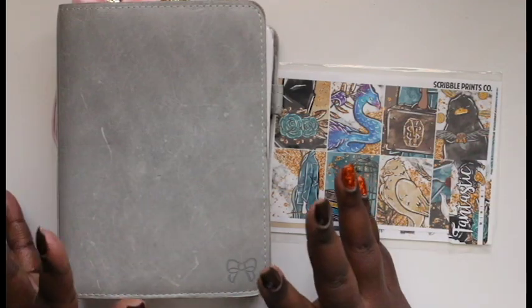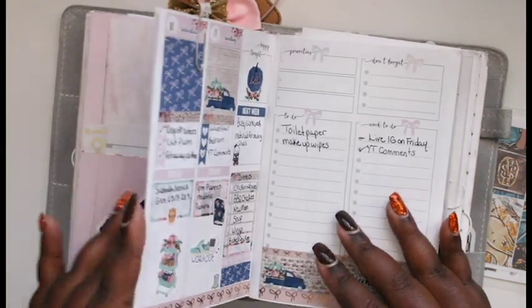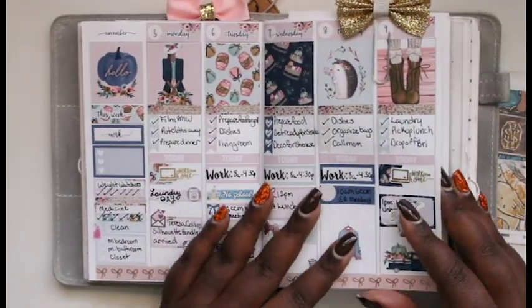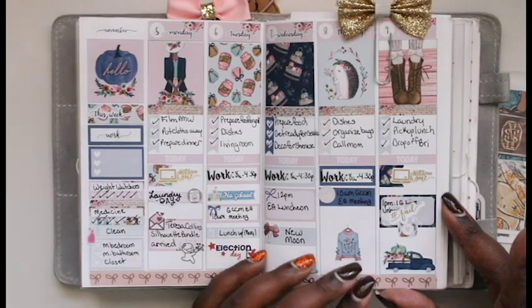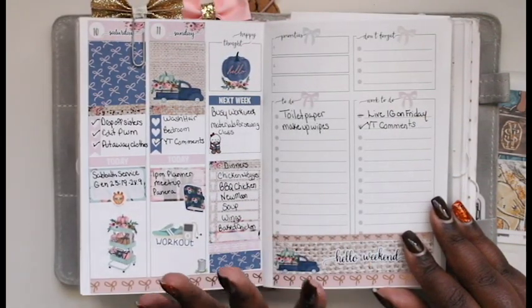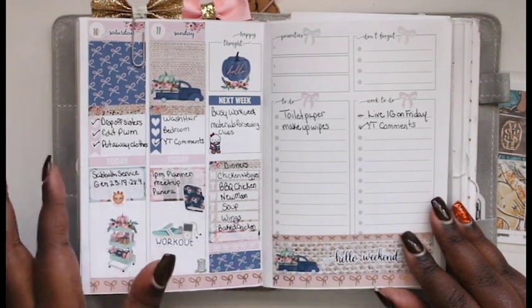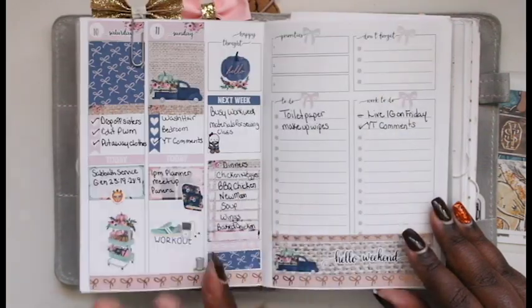If anybody is wondering which notebook this is, let me just show you really quickly how last week turned out. Today is Sunday so pretty much the whole week has gone by. Really cute — love this kit from Two Little Bees.